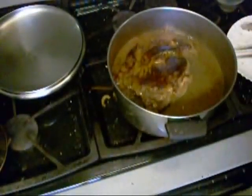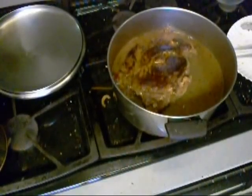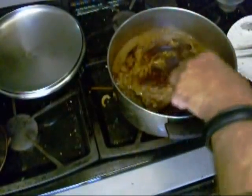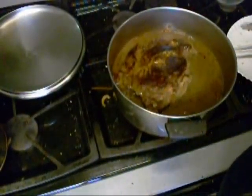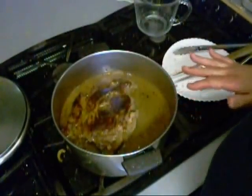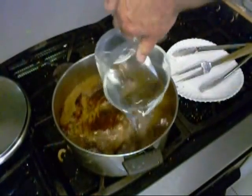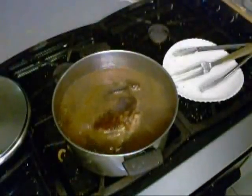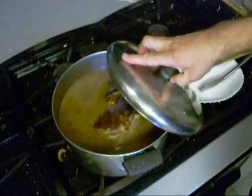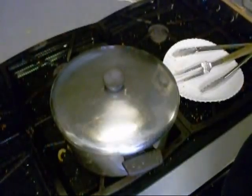We're going to go ahead and cover this with some water and I'm going to add some of these cute little cubed bouillon pieces for flavor. Got to put some more water on that. We're going to cover it, and after it cooks down for a while I'm going to put some carrots and potatoes in here. It's got to go ahead and get tender — that's going to take a couple of hours.